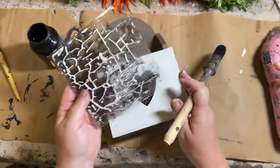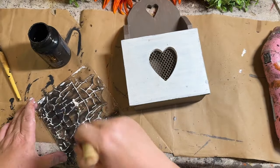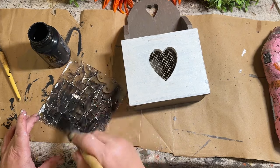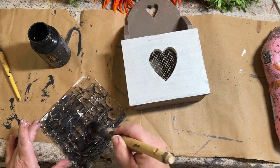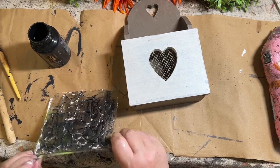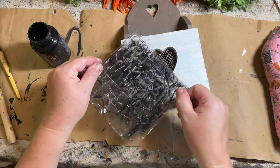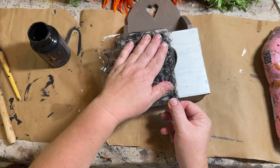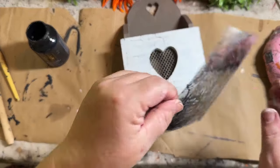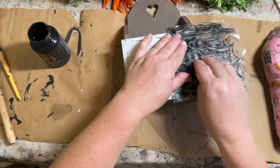I'm going to use my crackle stamp from IOD and add a little bit of black paint to it so I can add some crackle texture underneath my decoupage paper. It's a little bit see-through, so you'll be able to see it — a little muted, but you'll still see some crackle underneath. The paper is a little bit plain and I thought this would be really cool to add underneath to give it more depth. I stamped it off just a little bit so it wasn't quite a bright black — I could have used the Woodwick color for a more muted look, but I think this looks really good.